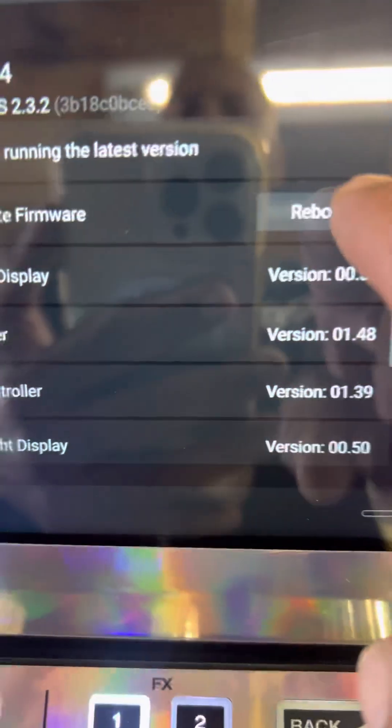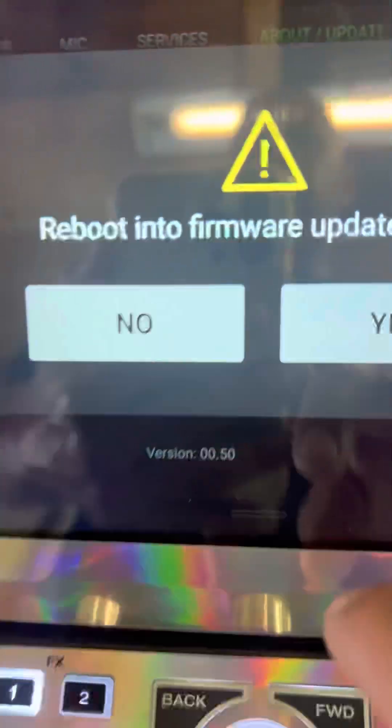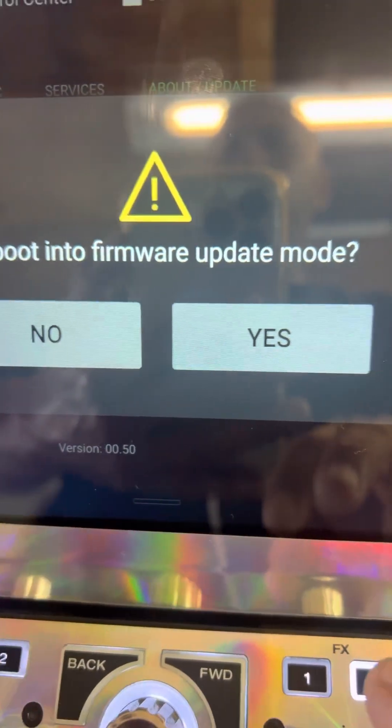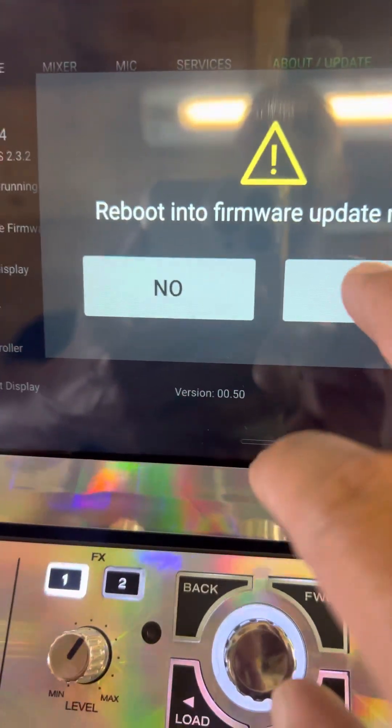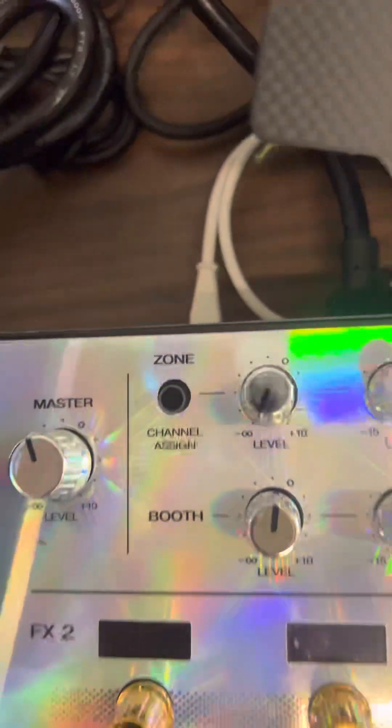Or no — Reboot. So what we're going to do, we'll go ahead and reboot. It's going to say 'going into update mode.' Since I'm doing it with the laptop, that's why I got it connected.